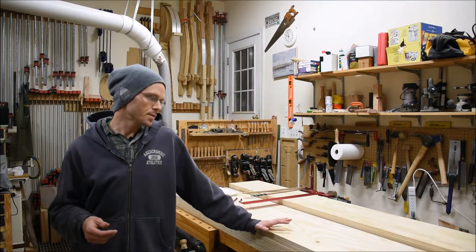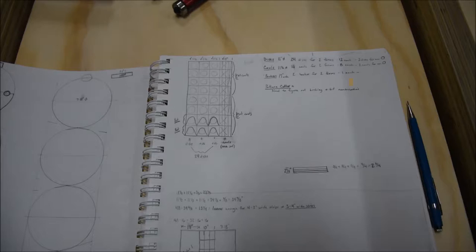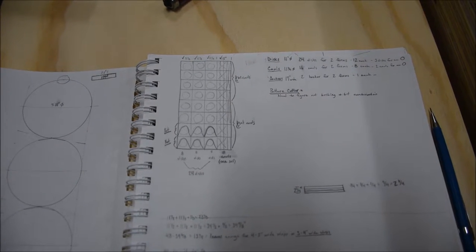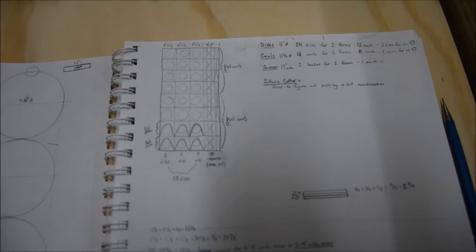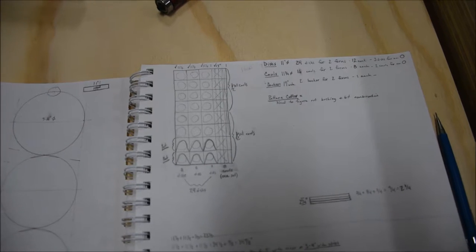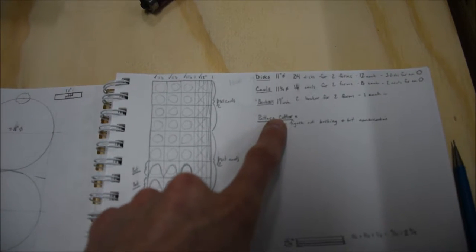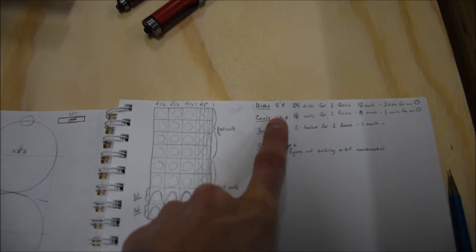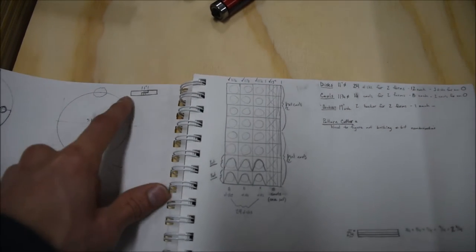Before I break down any sheet goods when I'm building a form, jig, or anything out of sheet goods, I find it pretty invaluable to do a cut sheet of some sort. In my experience I don't find it necessary to do this on SketchUp or a computer — it's pretty basic to just draw it on paper. First, after doing my full-scale drawing, I make a list of what the components are that make up the jig and the rough size of them.